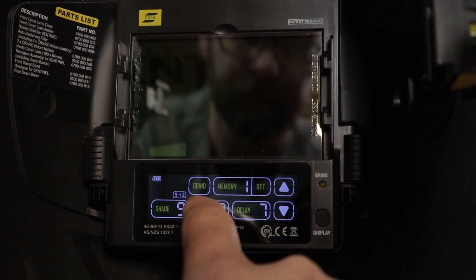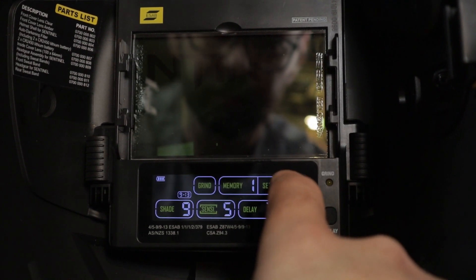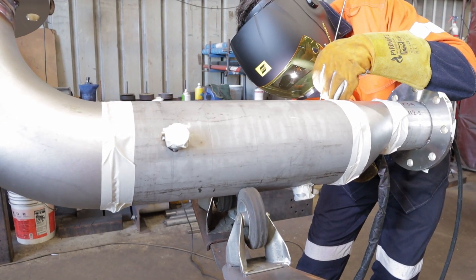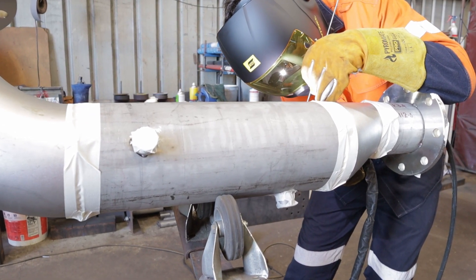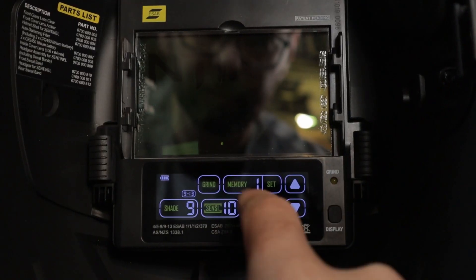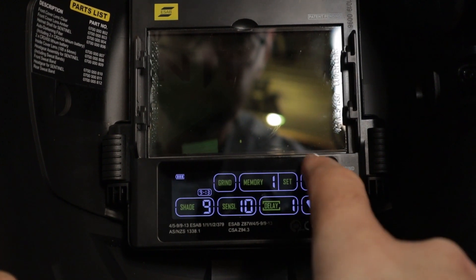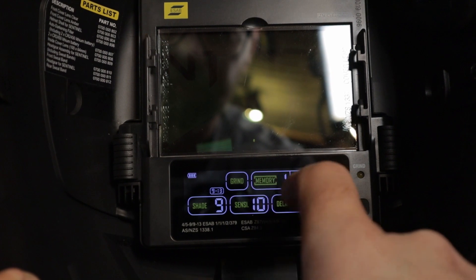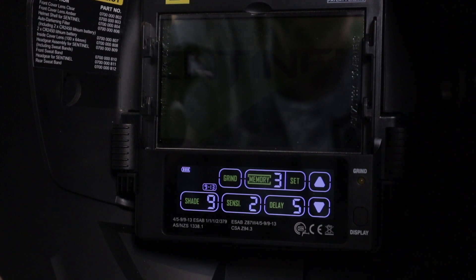To adjust the sensitivity controls, press the sensi button and use the up and down arrows to adjust to suit your welding process or surroundings. This is very handy if you're working around others that are grinding or welding — if you lower the sensitivity you can prevent the helmet from switching to dark mode. Low amperage TIG requires a higher sensitivity. To adjust the delay control, press delay and use the up and down arrows, with a range of 0.01 of a second to one second in 0.01 increments from dark to light. I recommend the delay when using high amperage or high voltage processes.